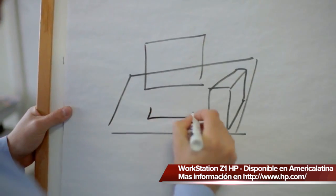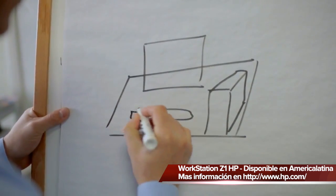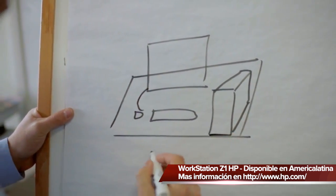I walked into this room, and there were about 25 engineers on card tables. On top of the card table was an HP Z200 workstation tower, a 24-inch display, keyboard, mice, cables — and they were elbow-to-elbow, shoulder-to-shoulder. That hit me.